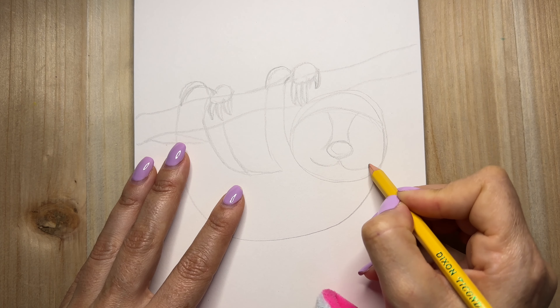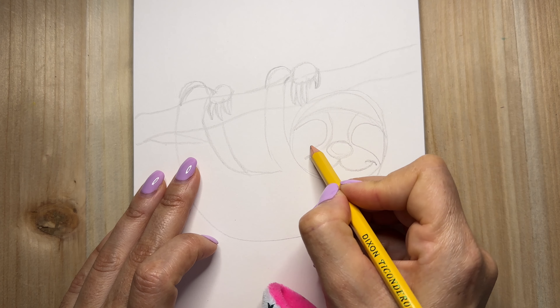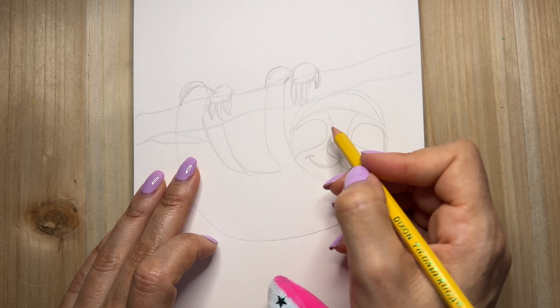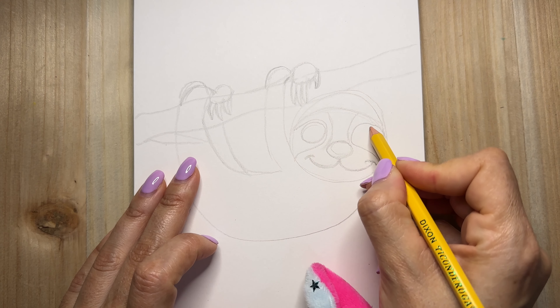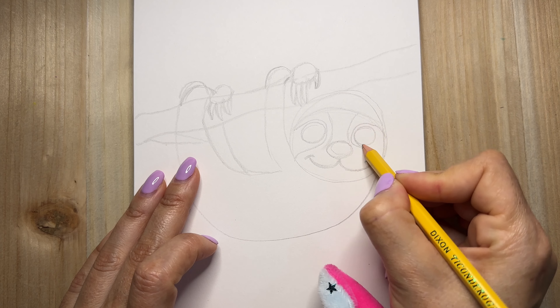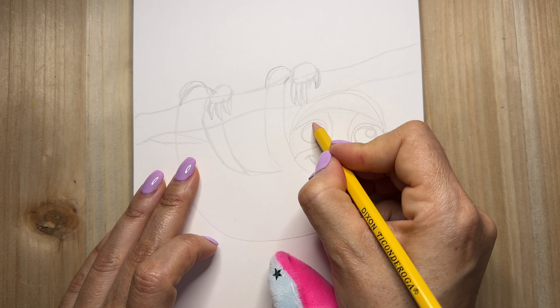And I wanna draw those adorable little eyes. Here they have a marking, kind of like a raccoon. And big, big eyes.